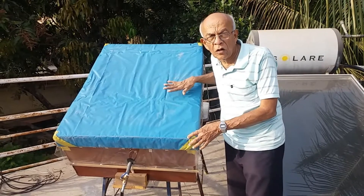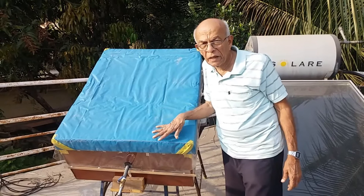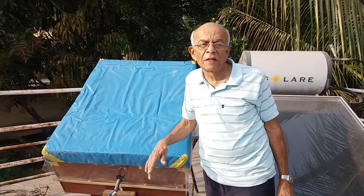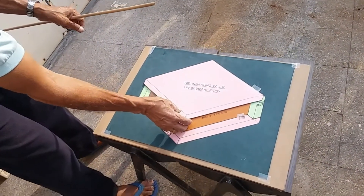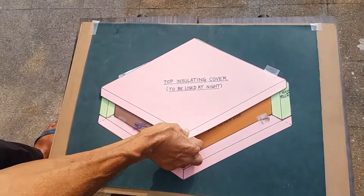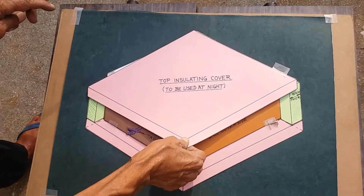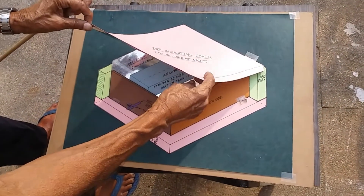If this cover is not used, the water which is hot in the evening will become cold again by morning when it is required for a bath. Here is the mock assembly of this bigger 50-litre capacity solar heater which I am showing for proper understanding.